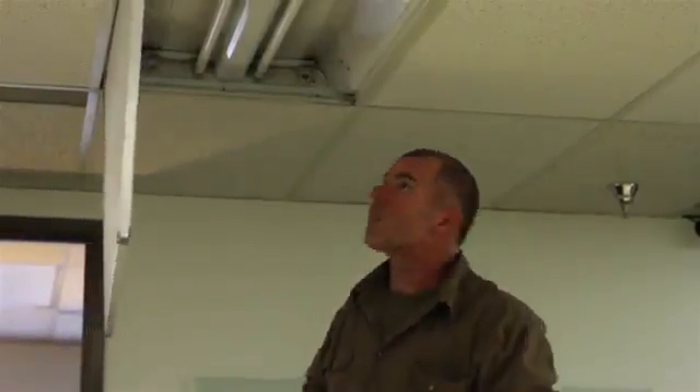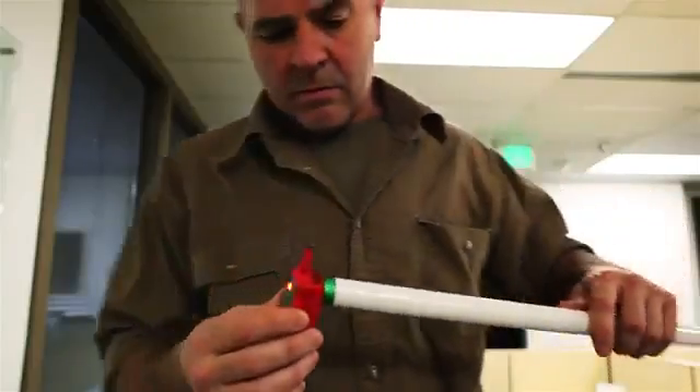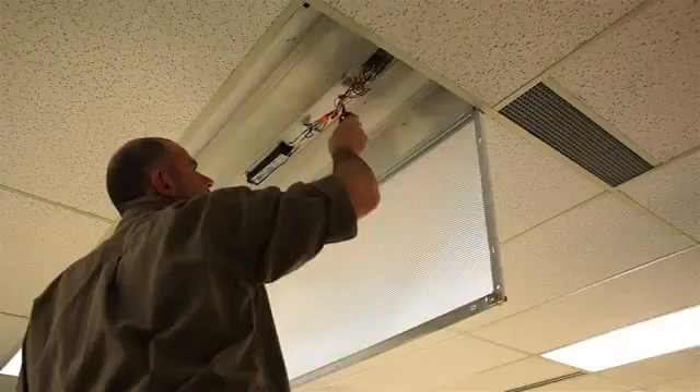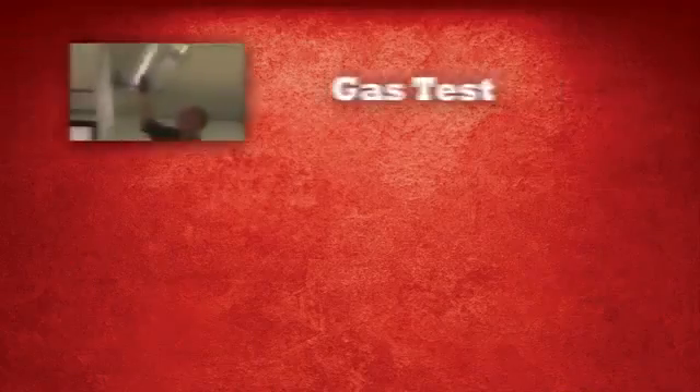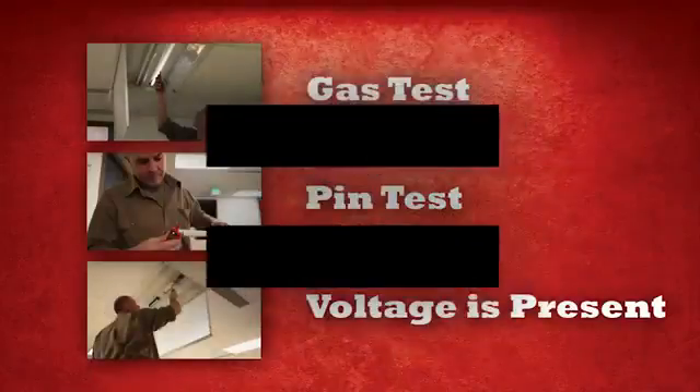The first step is to check the lamp for gas presence, followed by a pin test of the lamp filament. The second step is to verify the presence of voltage. In step three, if you pass the gas test, the pin test, and voltage is present, you will need to replace the ballast.